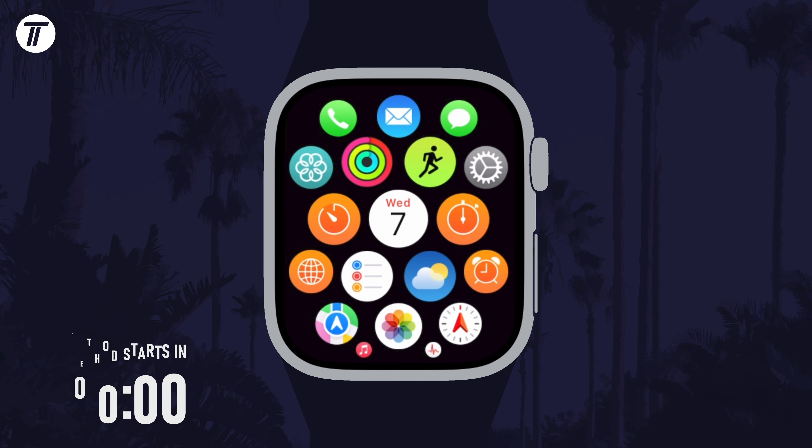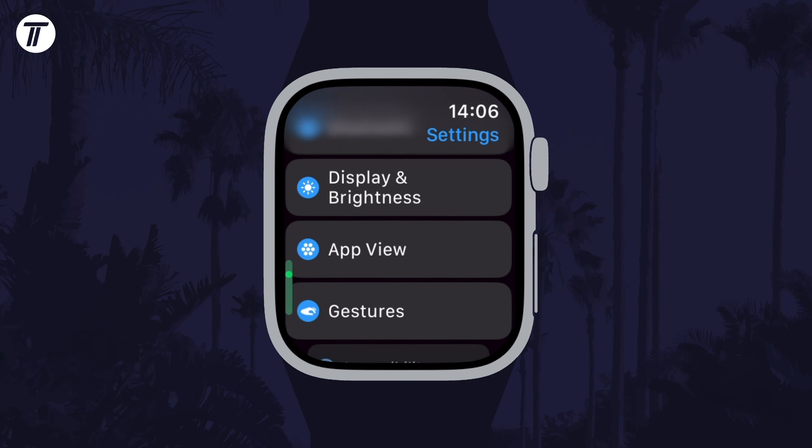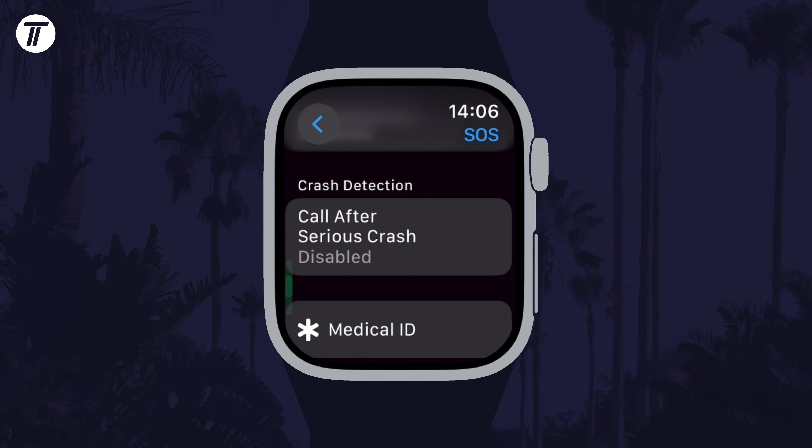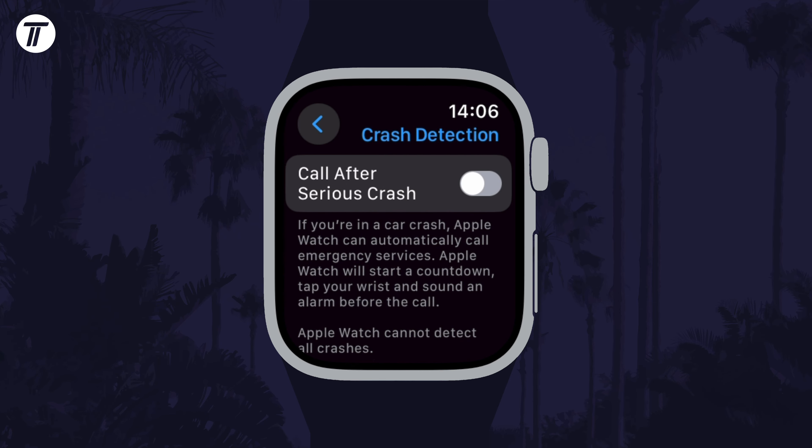To enable or disable crash detection, first open the settings on your watch and then scroll down and choose SOS from the list. Now tap on where it says 'Call after serious crash' and then you can use the toggle switch to enable or disable it here.